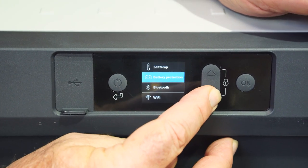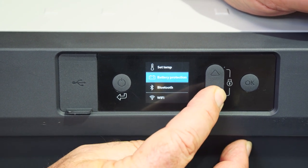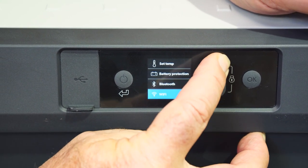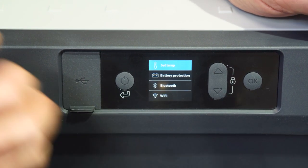Scrolling down, you've got battery protection, which I'll explain. You also have the advantage of running this fridge on either Bluetooth or Wi-Fi, depending on what you want to do. There's a free app available from the Dometic website. Now let me quickly explain the battery protection system.